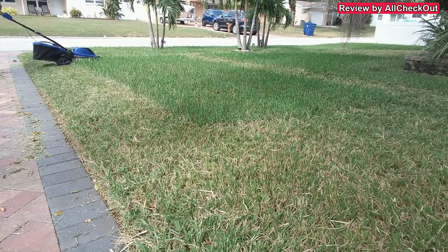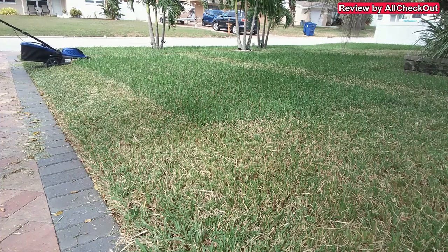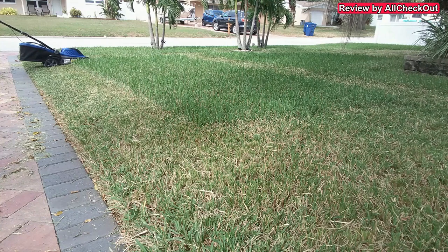What I notice is that it does some automatic speed and strength adjustment. You can see it's pretty much running idle right now, but when I go into thicker grass it starts speeding up and applying more power.